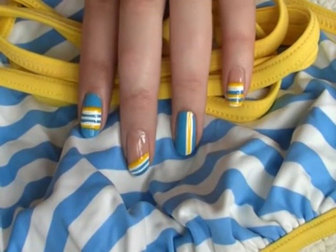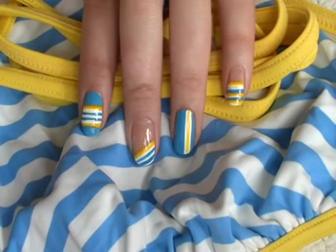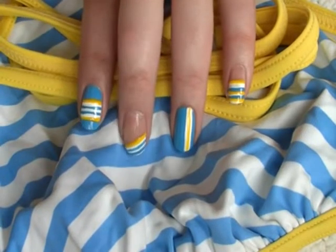Here are some other ways that you can do this look. You can maybe just choose one design and do that on each nail, or mix and match the patterns.